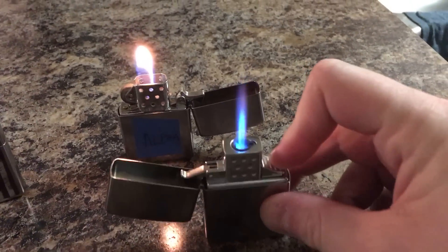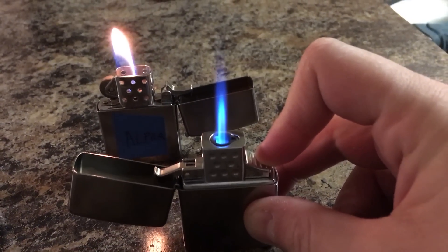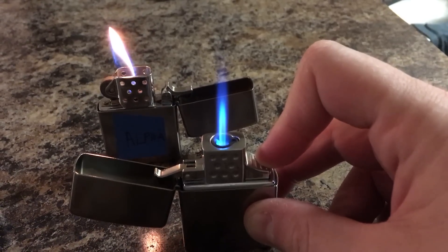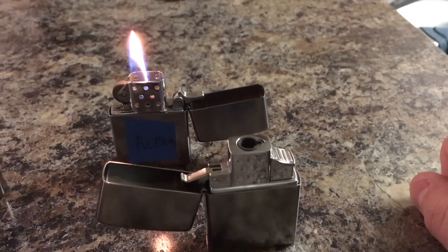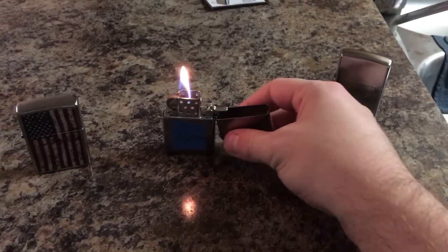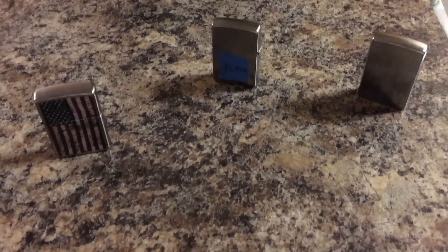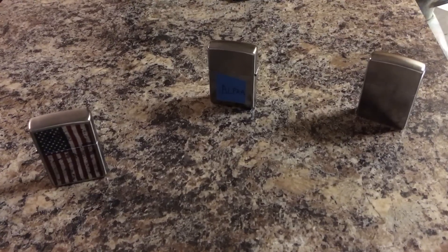There we go — so to compare these two: in front you've got the jet or torch, and in the background you've got the soft flame. Both of these are butane inserts from Thunderbird, not the only company that makes butane inserts. They all fit inside standard Zippo cases.